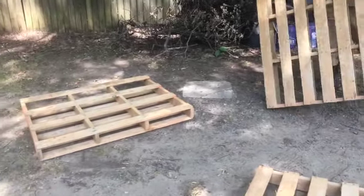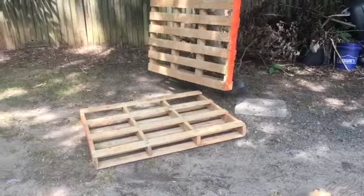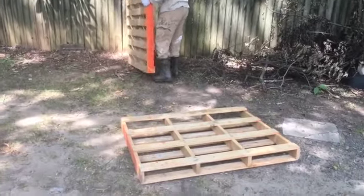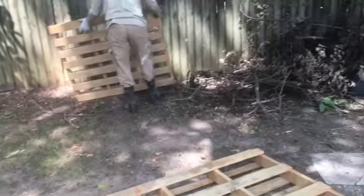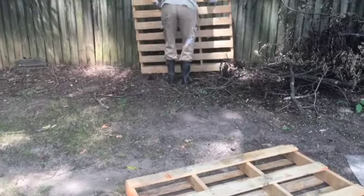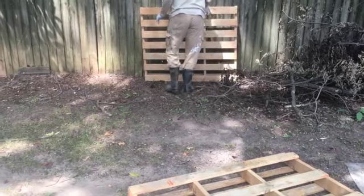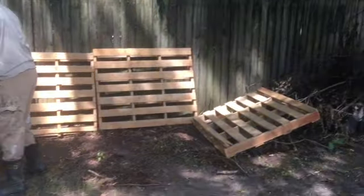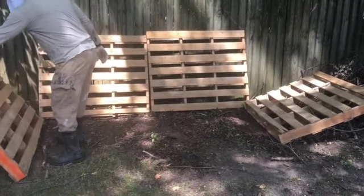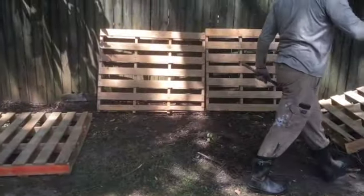I want the boards that are closer together to be in the front, because that will keep more of the contents inside. So now he's just starting on putting the structure together. It's a pretty simple process — it's just making sure that everything is level for the most part and that you can put the boards in front. I would like to get six more pallets so I can do all of the wood pieces and things from tree limbs. He's getting an idea of how everything will look once it's all put together, and also making sure it's as level as can be.